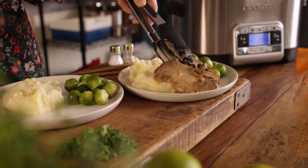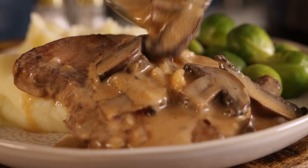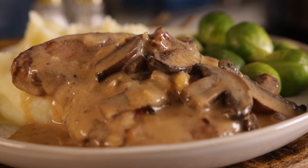Slow cook tender pork steaks in a light creamy sauce with plenty of mushrooms. Now that's my kind of dinner. Hi, I'm Nikki, welcome back to our kitchen where we show you how to make delicious family-friendly recipes.